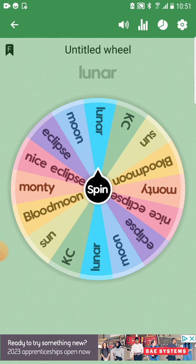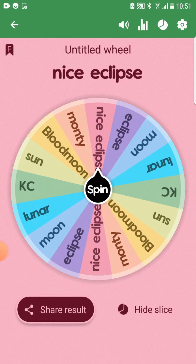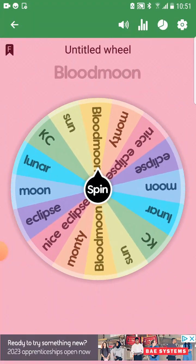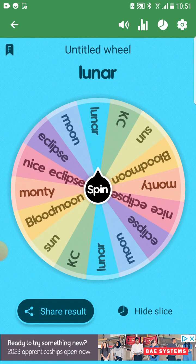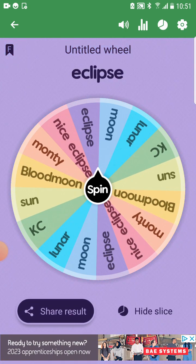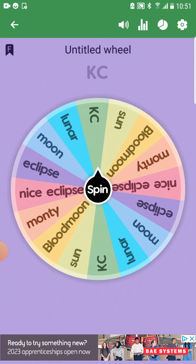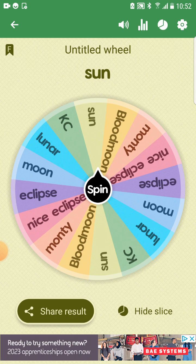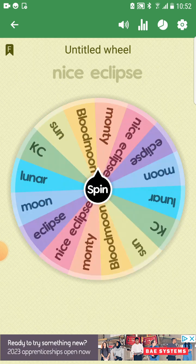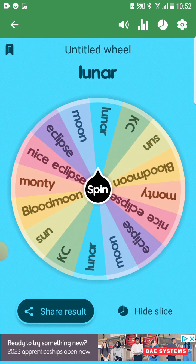Here we go — first spin. I'm gonna spin three times and then choose the one I want. First option is Nice, second option is Lunar, third option is Ugly Eclipse. I think I'm gonna do... should I do Sun actually? Because I just landed on Sun, even though that wasn't an actual spin. Yeah, we already have Sun — we're not doing one of the eclipses. I'm gonna do Sun, I think.